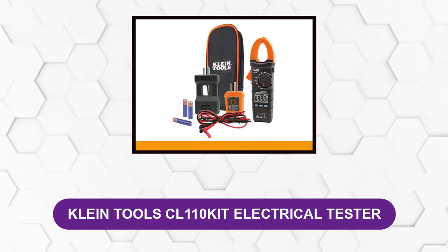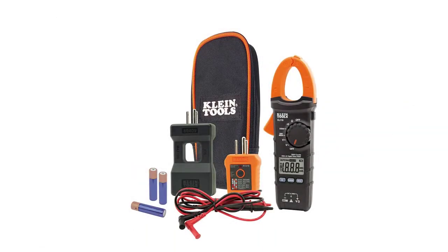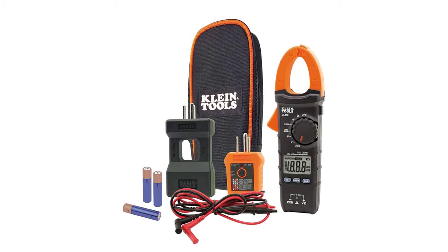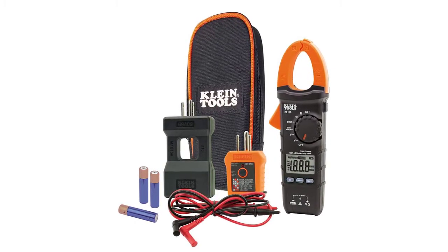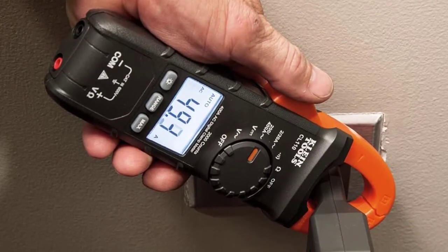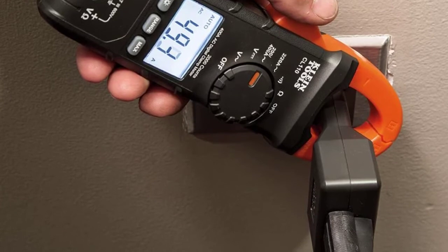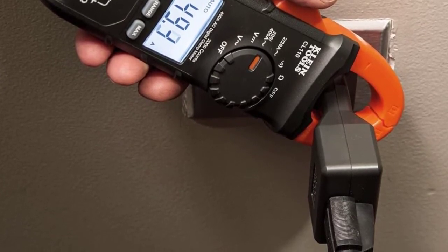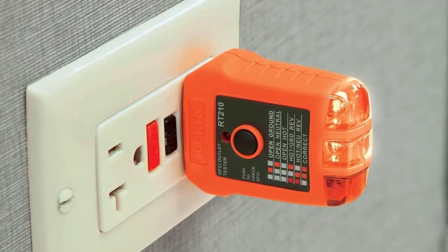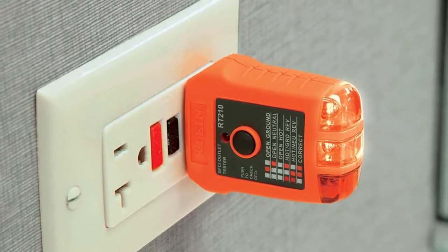At number three: the Klein Tools CL110 Kit Electrical Tester. The Klein Tools CL110 includes more ways to test than other clamp meters, offering the option to measure voltage, resistance, and AC current along with continuity testing. Where it stands out is that it also comes with outlet probes for easily testing both standard and GFCI receptacles, and it includes a line splitter — something you won't find on most clamp meters — expanding its versatility. It features a backlit display and a good-sized clamp jaw opening, making it suitable for both professionals and hobbyists.